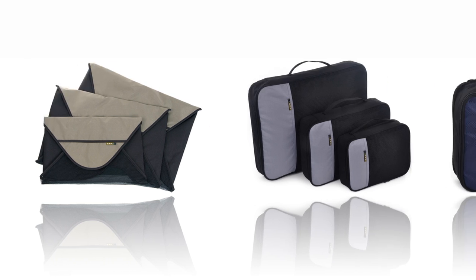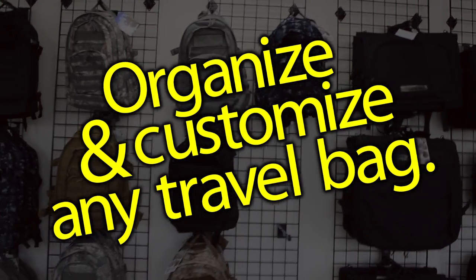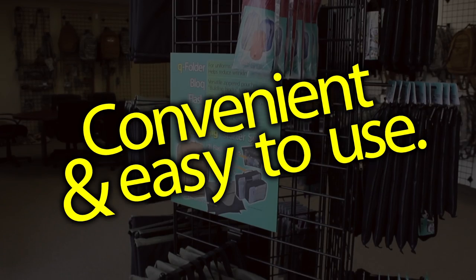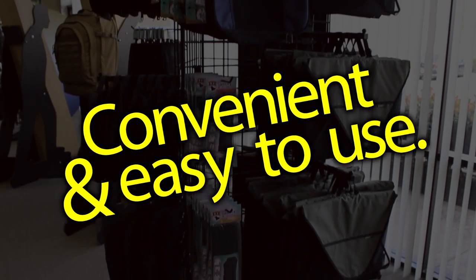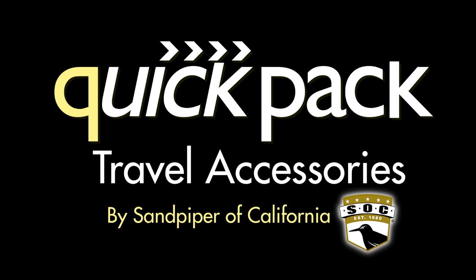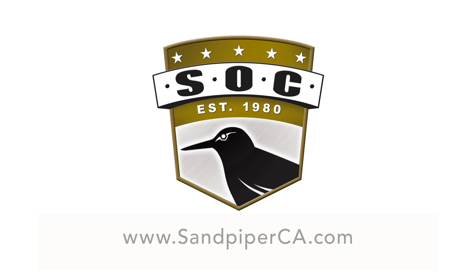SOC's new QuickPack products make traveling and packing easy. Organize and customize any travel bag. QuickPack is convenient and easy to use. For more information, visit us online at www.sandpiperca.com.